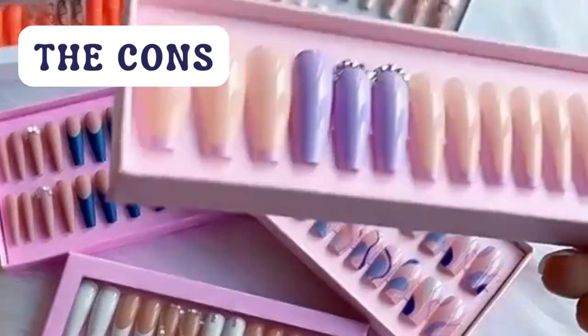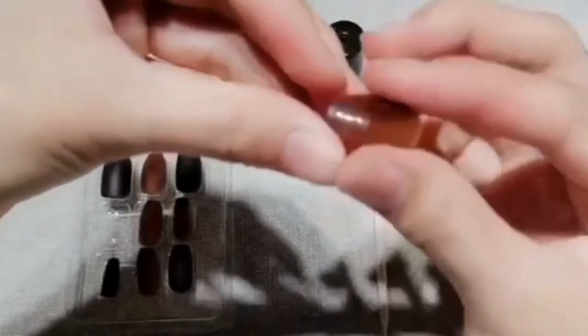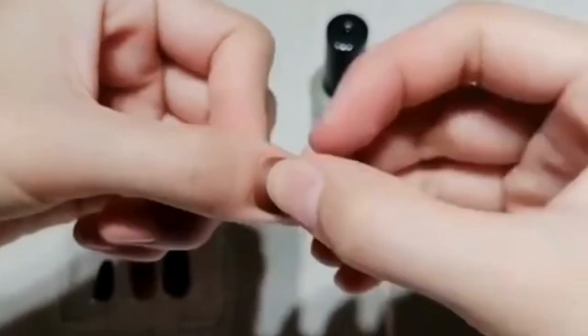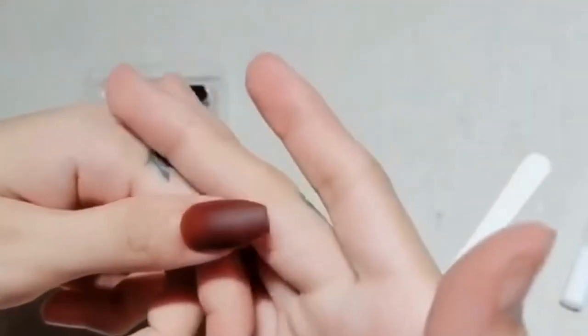What are some of the cons of press on nails? According to some nail experts, press on nails are not as durable as acrylic nails and they don't last quite as long. They can randomly come off if you use your hands a lot. Press on nails require regular maintenance, so keep nail glue in your bag, car, or office drawer.